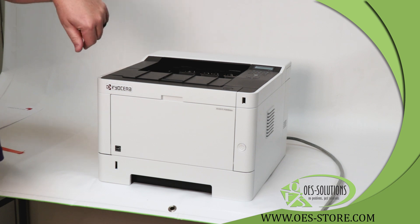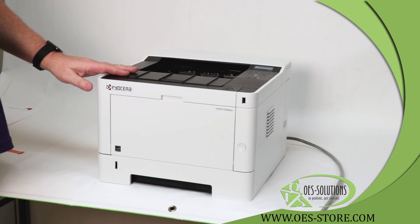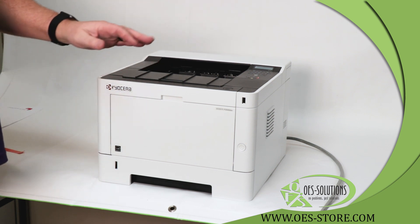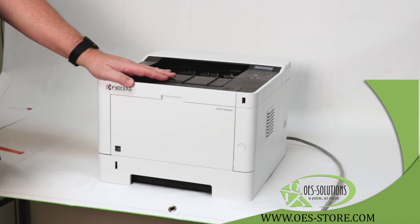You will hear the machine power up and begin to run. It will run for 10 minutes in order to calibrate and add toner to the machine. Once it has completed that cycle, then we can install print drivers and begin printing. I'll show you how to do that in another video.